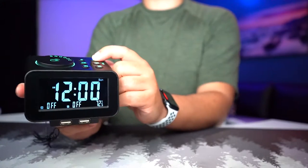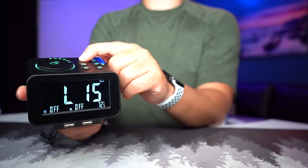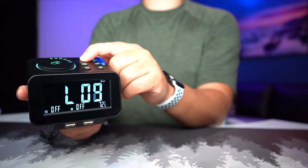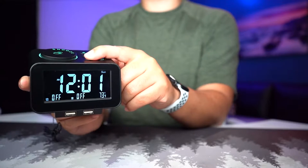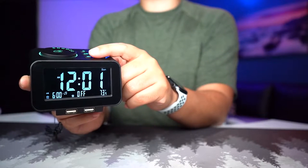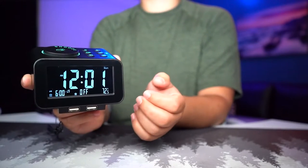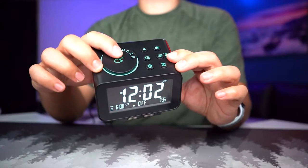Let's plug it in. It's a nice looking display — you can see the volume levels go up to 16, and pressing and holding brings them down. There's alarm one and alarm two which you can switch between. It's currently 73 degrees at this location.